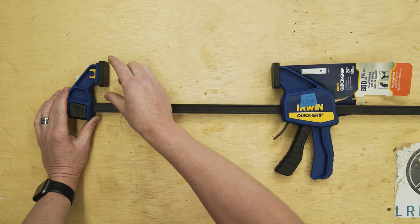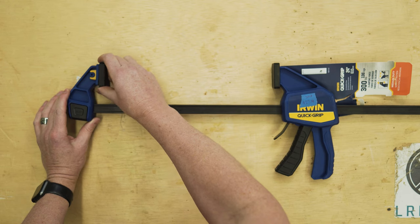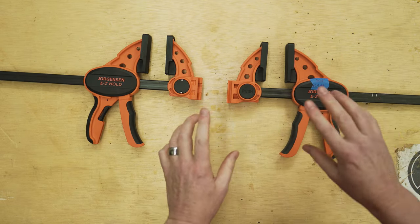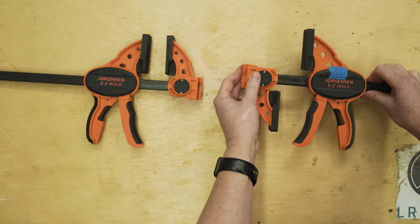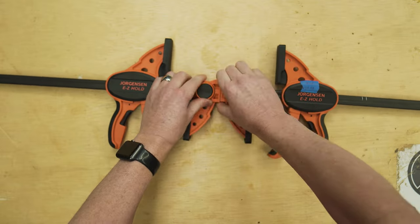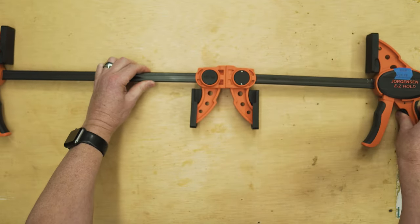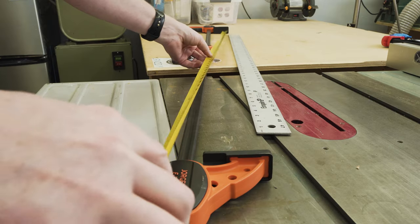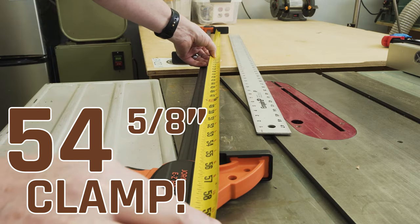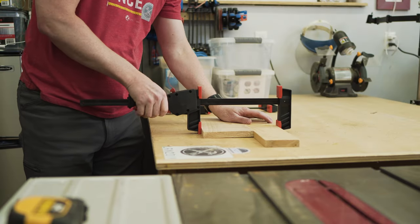Its little brother, the Irwin 300 pounder, has one of those pivots on the outside end but not on the inside and does not come with the stand. The Jorgensen has one really special feature: you can replace the ends, swap them around, and those two pieces fit together like puzzle pieces, making one huge clamp. The two trigger ends come apart and you get a 54 and 5/8 inch clamp when you put two of these together. That is a pretty sweet feature.